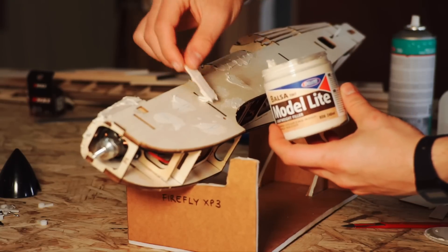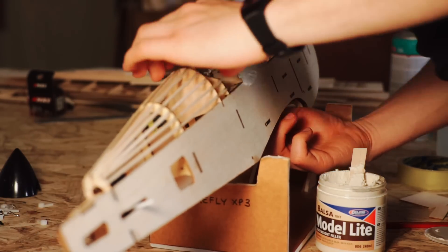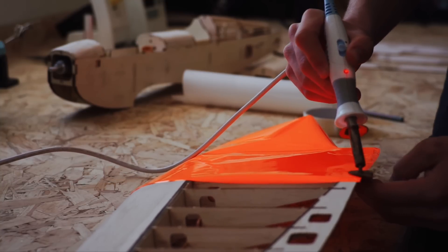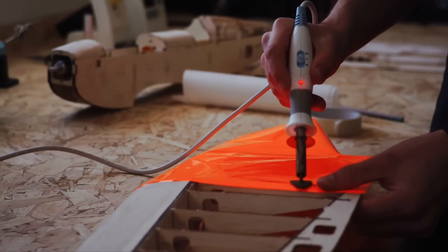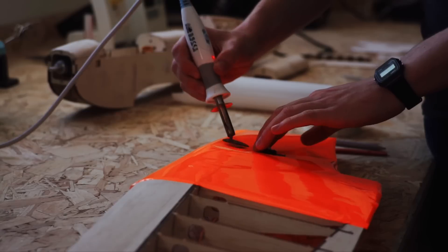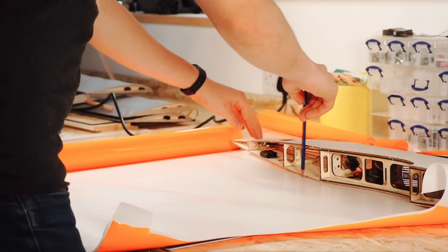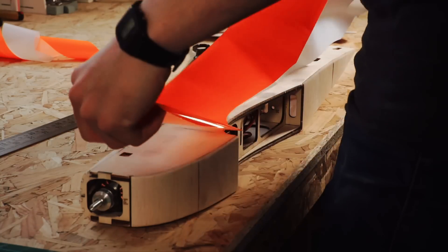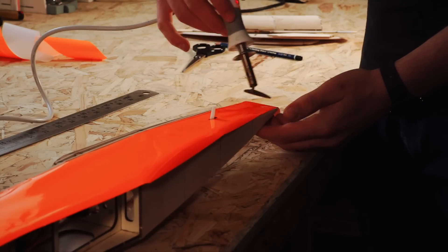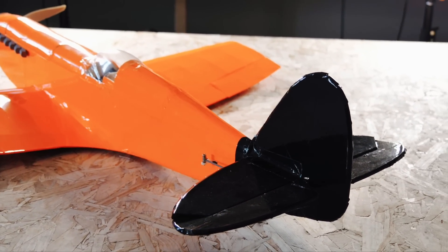Stringers were added to the rear of the fuselage as standard. More filler was used to smooth out the fuselage before covering. One of the only other mods made to this plane was to strengthen the tail through doubling the thickness of the horizontal stabiliser and the vertical stabiliser.